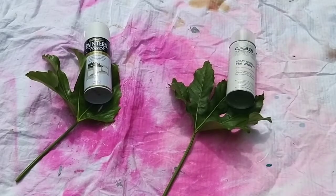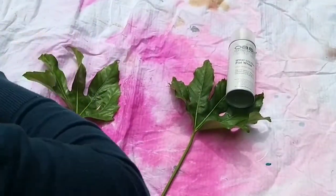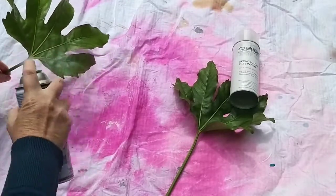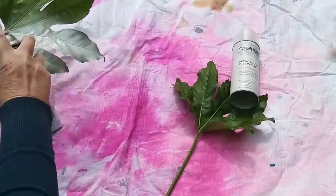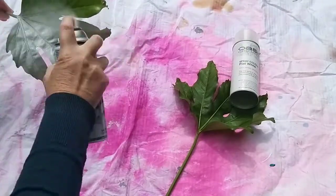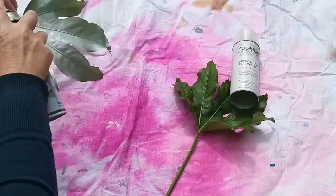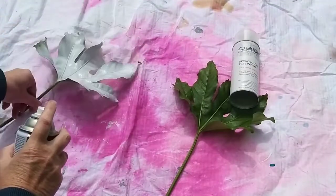I'm going to start with my Rust-Oleum paint first of all, so I need to take off the lid and give it a good shake. The Rust-Oleum paint goes on really well — lovely light, soft layers with no dripping at all. Whenever you're spraying you're best off doing it in light spurts and not keeping your finger down on the plunger doing one continuous spray.